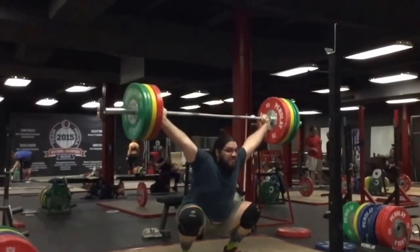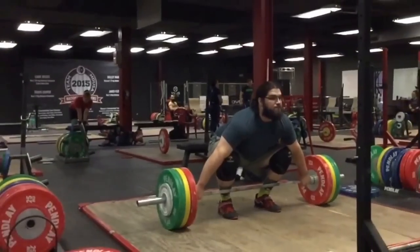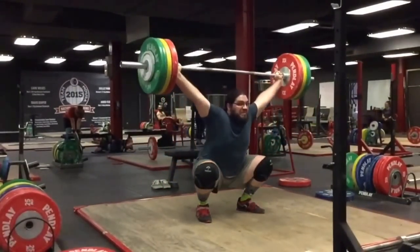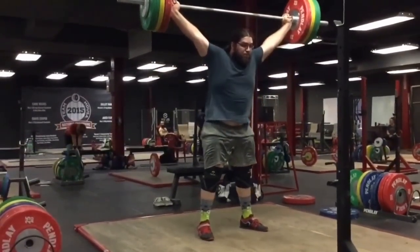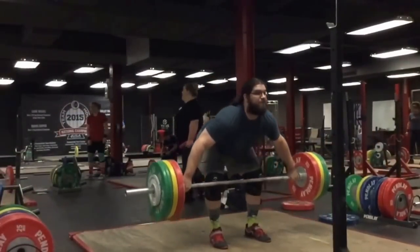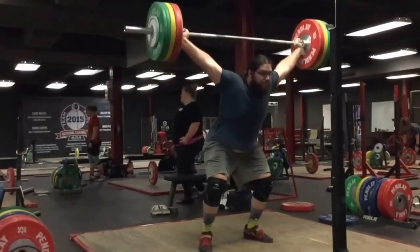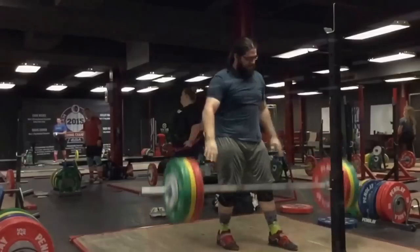Here we have seven singles in the snatch — they're supposed to be around 80%. We have all of them in slow motion for you, which wasn't really something we meant to happen. The problem is I accidentally hit the slow motion button on my iPad. It's always fun to look at lifts in slow motion though — you get to see the positions, maybe not for seven singles.